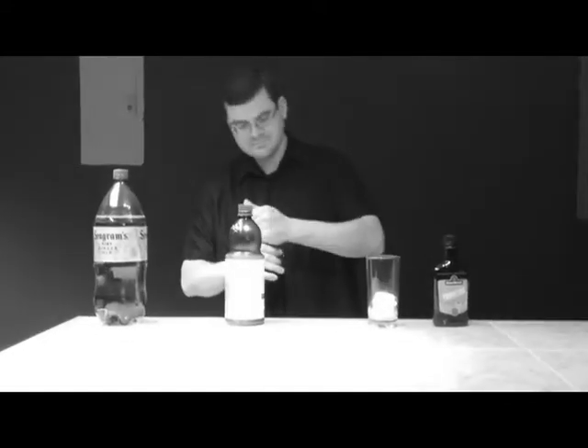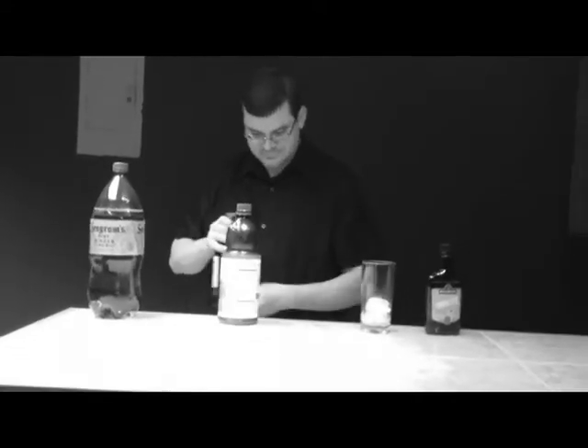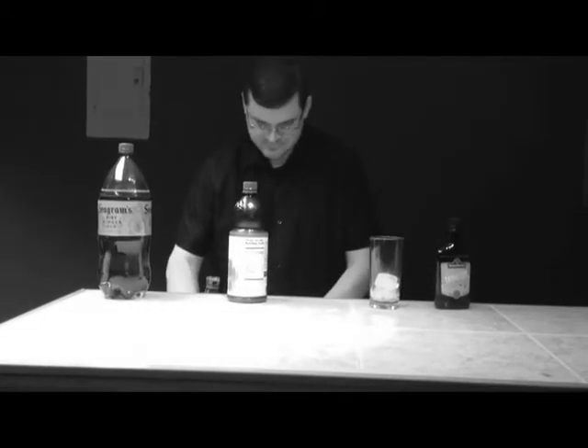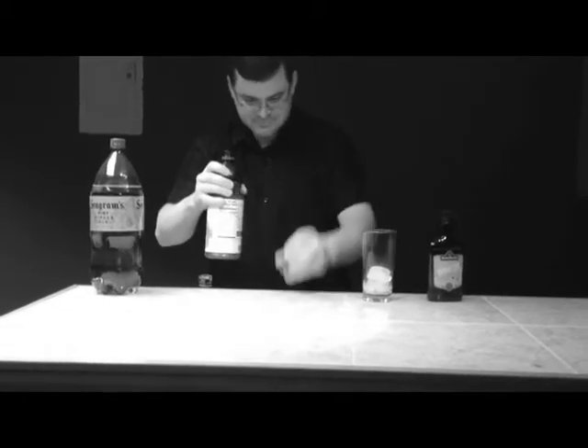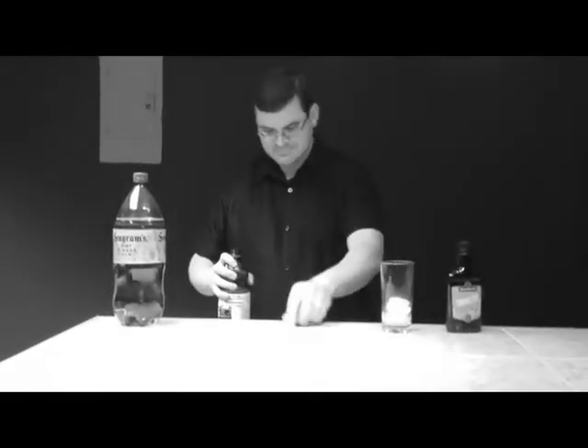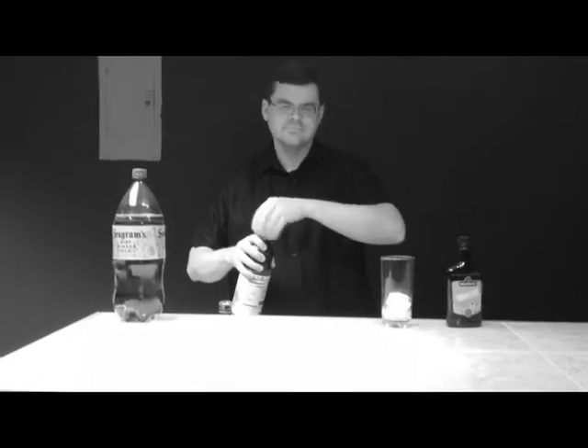Put the rum, lemon juice, and the triple sec in your shaker with the ice. A satisfactory bartender never spills any of his ingredients.